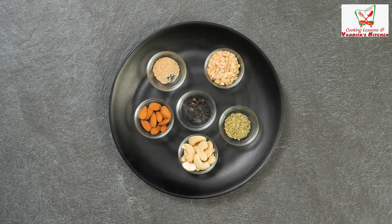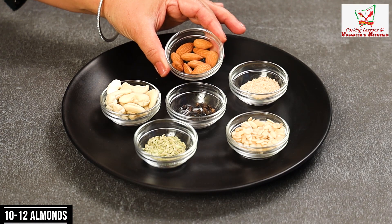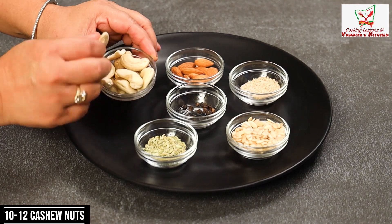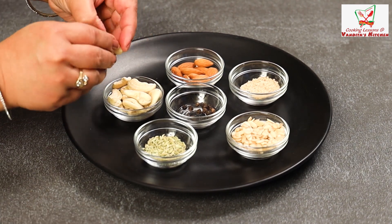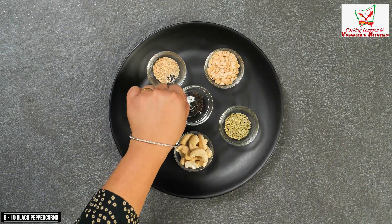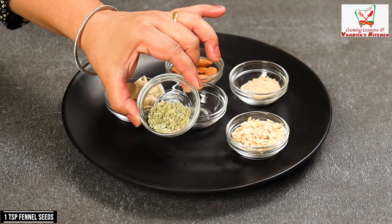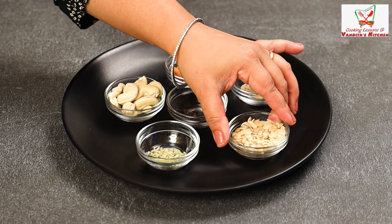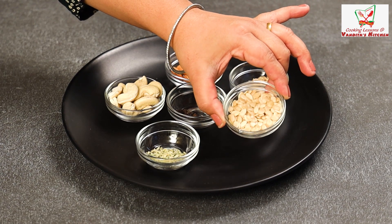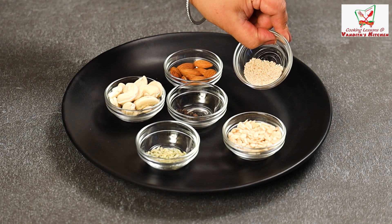For the recipe, we need baadam — I have 10-12 baadam — and 10-12 kaaju, which we have to slit. Kali mirch, 8-10 daanye. Sof, 1 teaspoon. Melon seeds, also 1 teaspoon, called magas. And khas-khas, poppy seeds, half teaspoon.